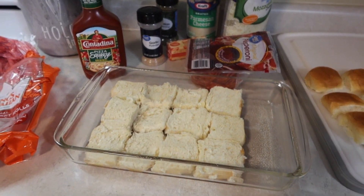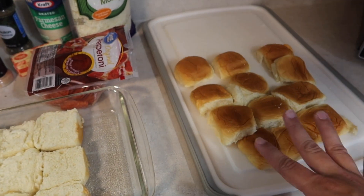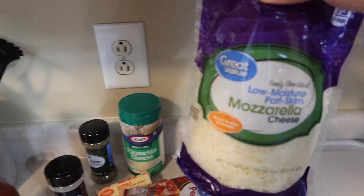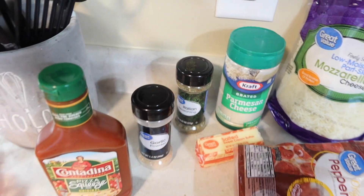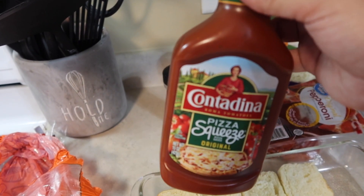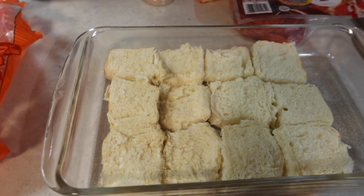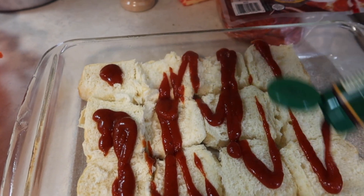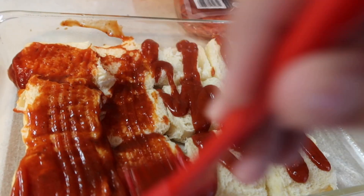Tonight we're going to make some really easy pizza sliders. I've got a pack of King's Hawaiian rolls — I've already cut them in half and the bottoms are in a sprayed pan. We've got some pizza sauce, pepperonis, and shredded mozzarella. We'll also make a topping with some butter, garlic powder, Italian seasoning, and Parmesan cheese to spread on top. First I'm going to squirt some pizza sauce all over the bottoms and then spread it out with a brush — use as much or as little as you want.